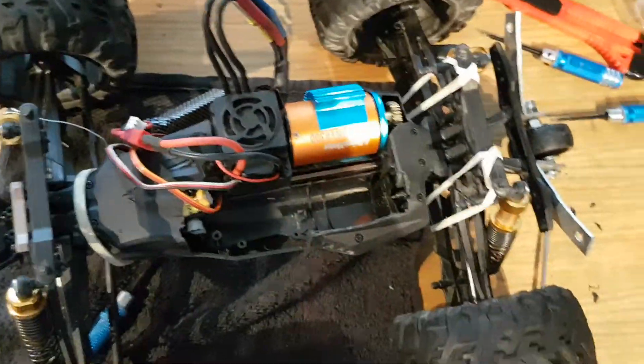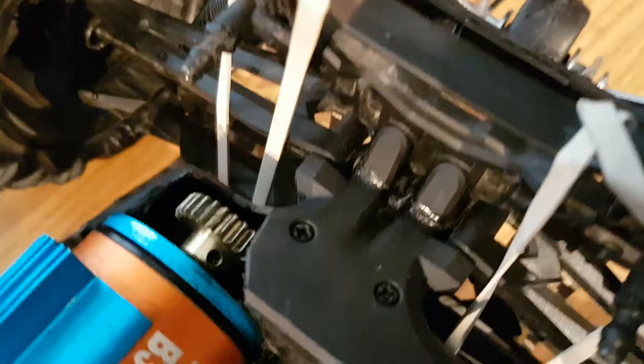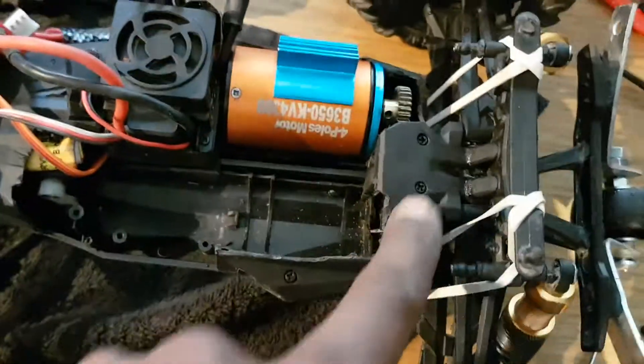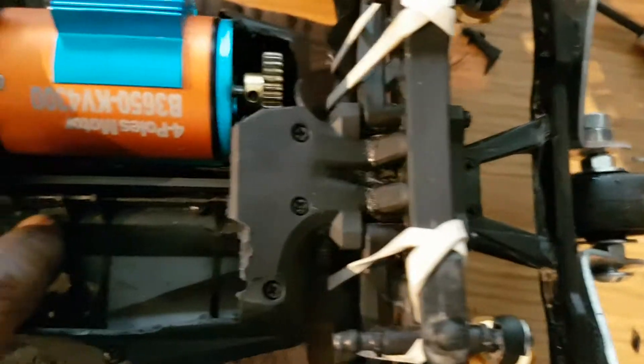I've glued my shock tower back — that's what the elastic bands are for. It snapped clean at the hinges doing a jump, so it's only going to go again. I've got to order a new piece and then chop it to shreds again, probably do a better job next time. I've trimmed out some of the inside too.